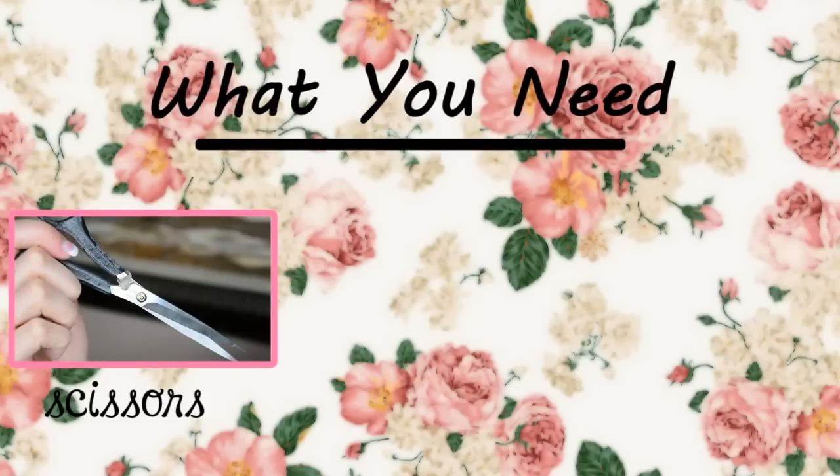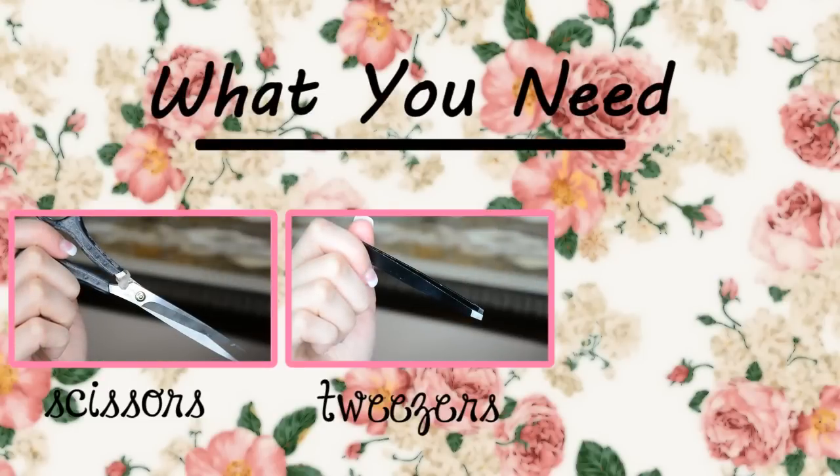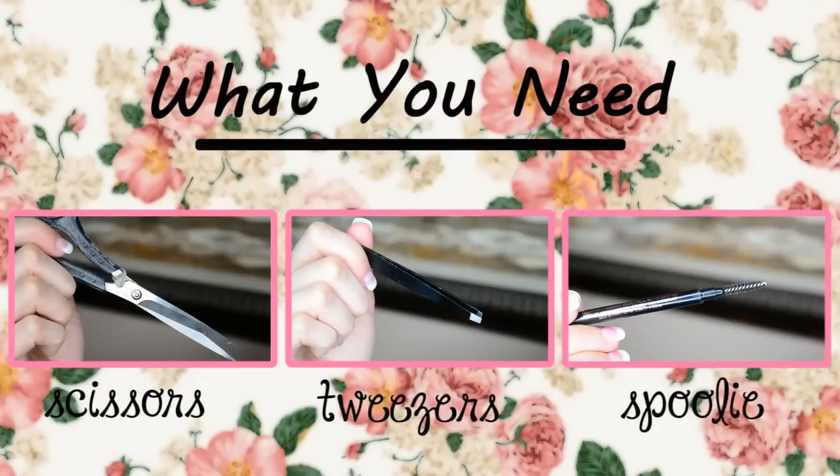Here's what you'll be needing: a pair of thin scissors, slanted tweezers, and a spoolie brush.